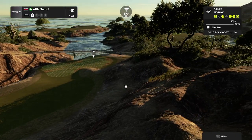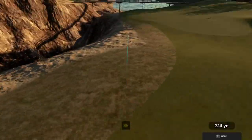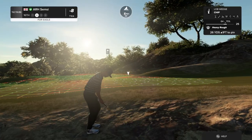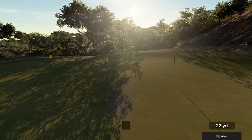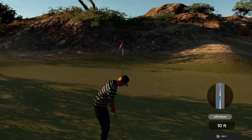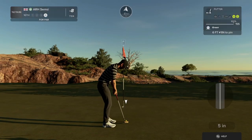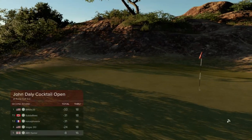This one's a par four. Second shot on the 16th. And sink this next putt and you'll grab that birdie. This putt's about six feet. So far so good. Nicely played. Eight under par is your score currently.